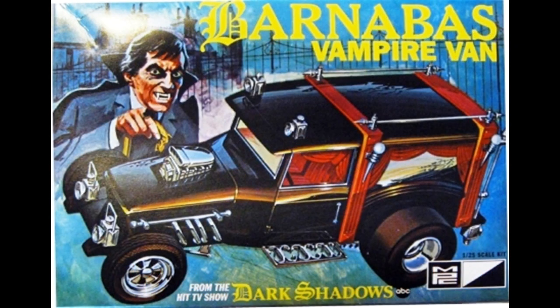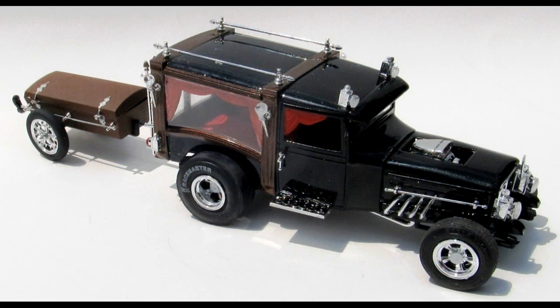This review covers the 2011 re-release by MPC of the Barnabas Vampire Van. It's a 1:25 scale kit number MPC 763. This was a re-release of initially a '32 Chevy panel van to tie in with the TV show Dark Shadows.